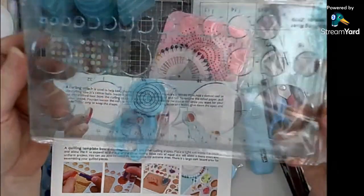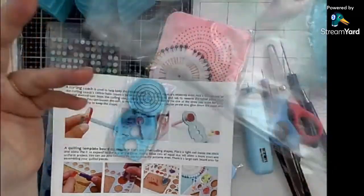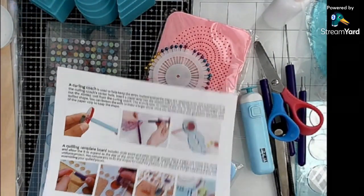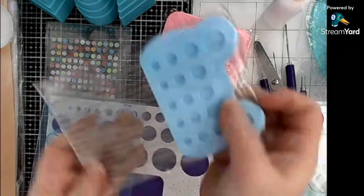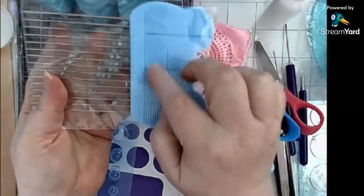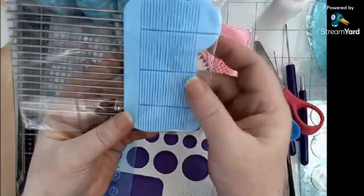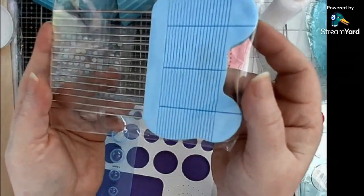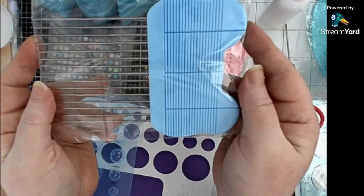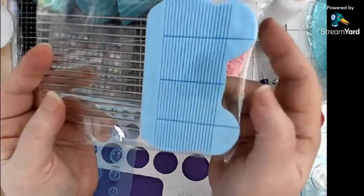This is a circle tool so that you can let your circles expand to the size you want. And this is a comb - Celine showed us the comb before and it's got little slots that you can measure your paper with. It helps you measure your paper and keep it all in line. I also found it's handy for when you just want to glue straight paper on the edges.